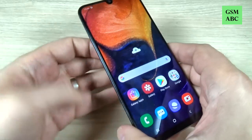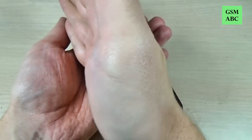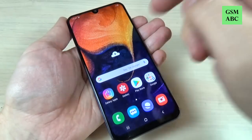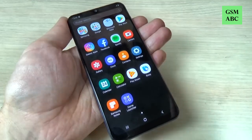Here just enable Palm Swipe to Capture like this. Now let's exit and just swipe your palm over the screen like this. Let's do it again.